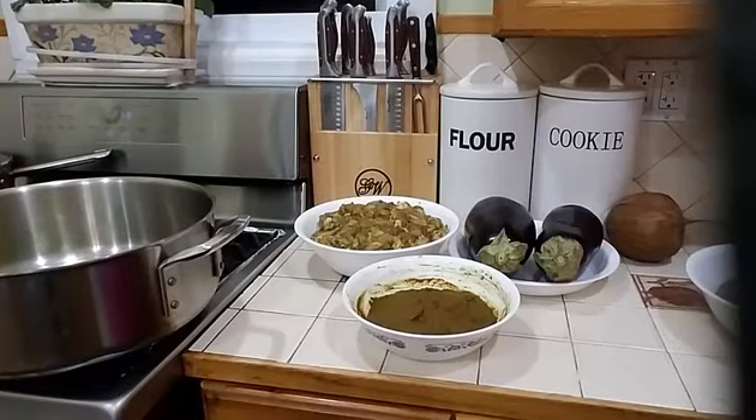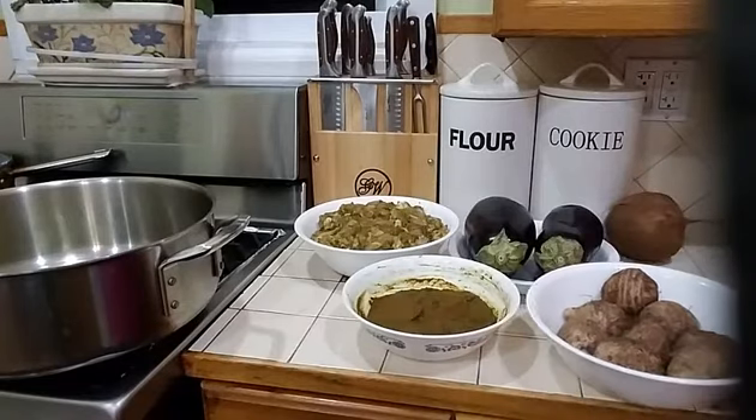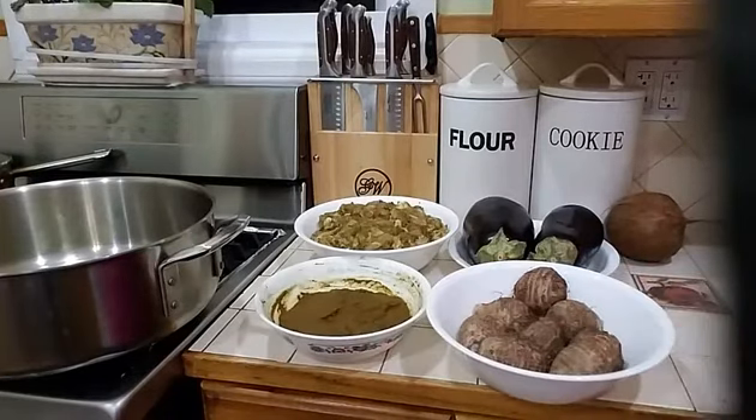Hello everyone! Today I am going to show you how to make eggplant curry with chicken and eddos, and simmer it down with some nice freshly squeezed coconut milk. So I will be making some eggplant curry today.